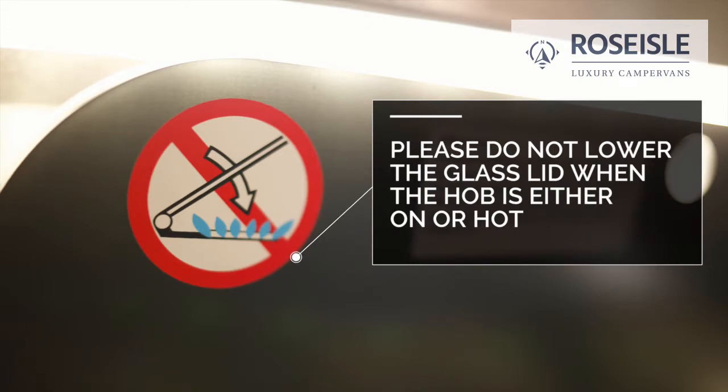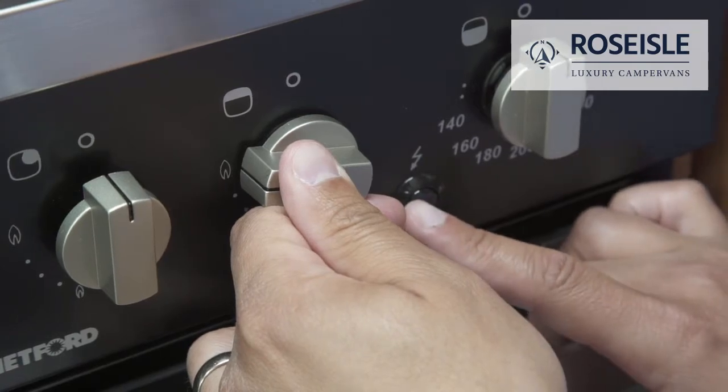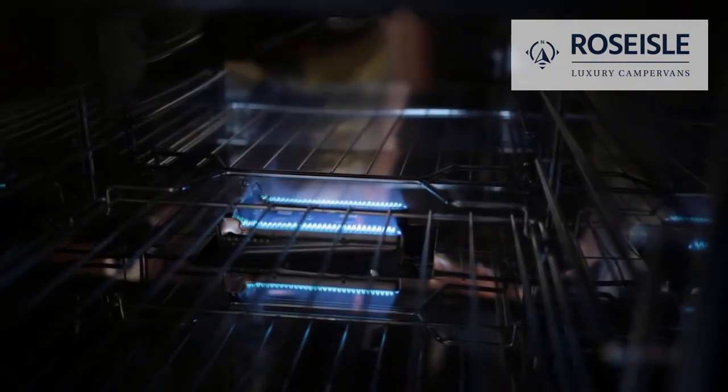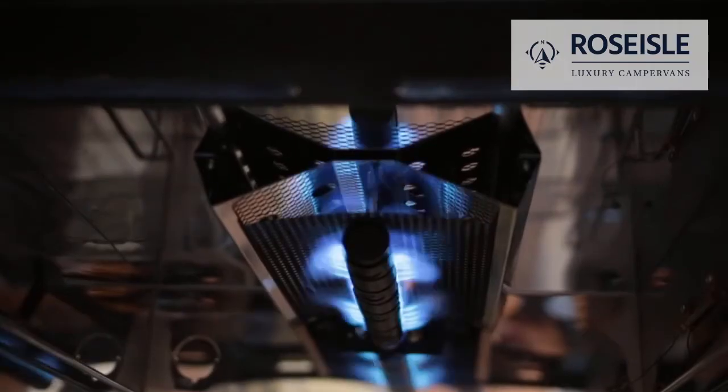To switch on the oven, press the spark ignite switch and rotate the knob together. Once it lights, hold for five seconds to ensure the flame stays on. To switch on the grill, please follow the same process.